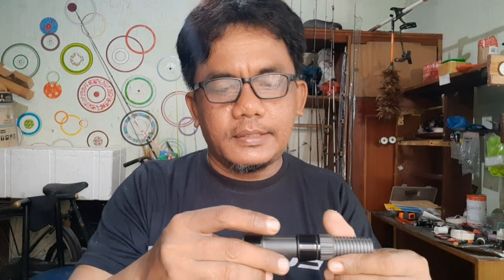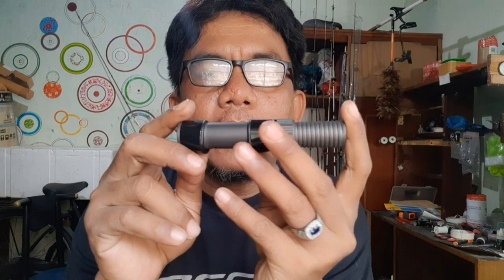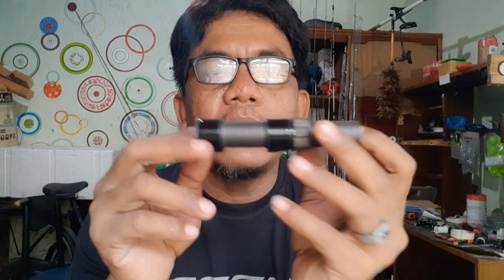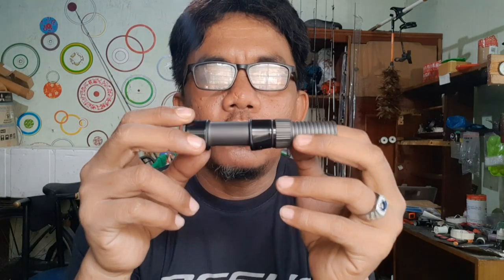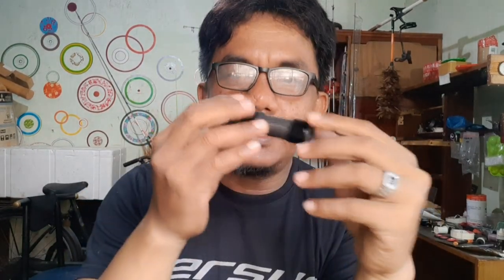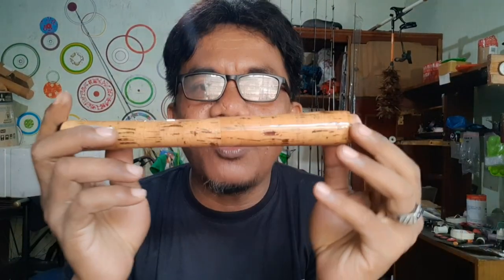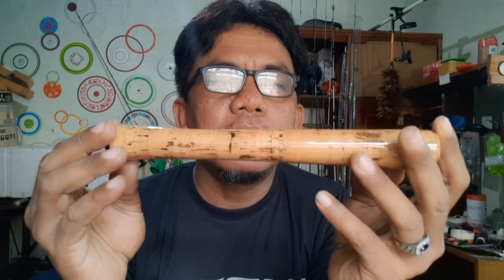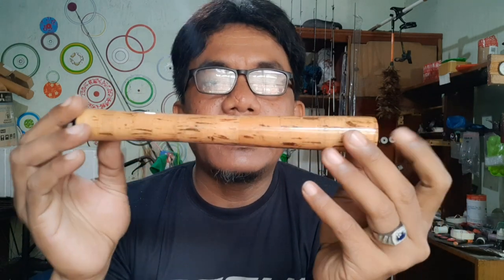Saya sudah menyiapkan reel seat om bro ya. Ini termasuk barang langka DPS untuk saat ini - mungkin sudah tidak diproduksi lagi. Karena saya masih menyimpan satu reel seat yang black om bro ya, DPS SD17 black. Orangnya minta untuk pakai reel seat simpanan ini. Kita pakai cork om bro, eva cork. Dia minta digunakan dengan cork kayu om bro ya, grade AA.